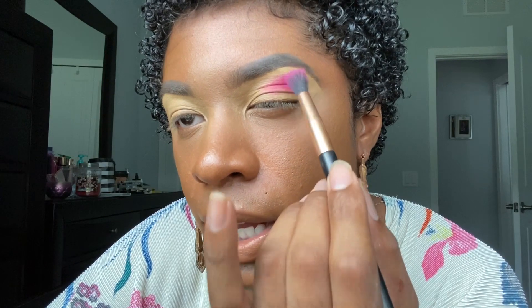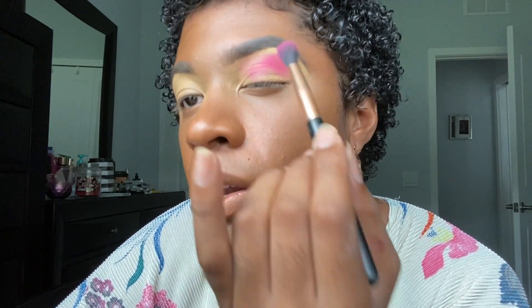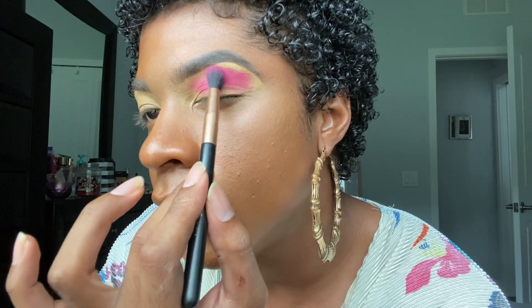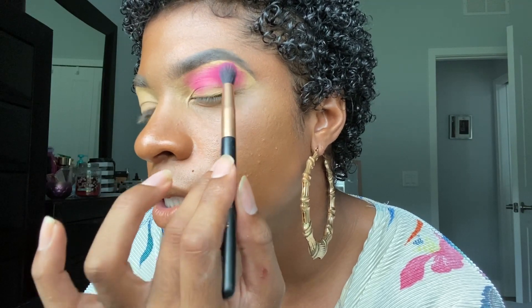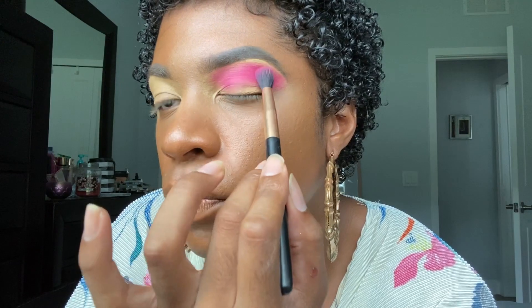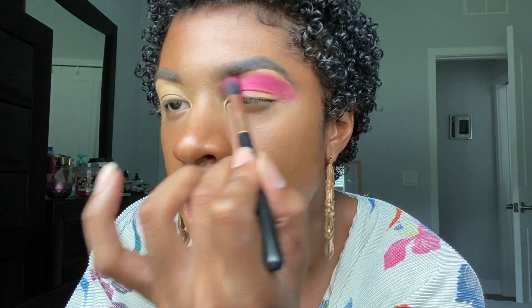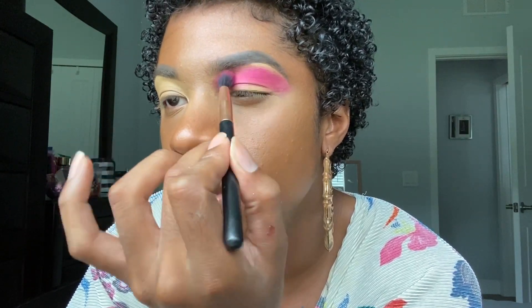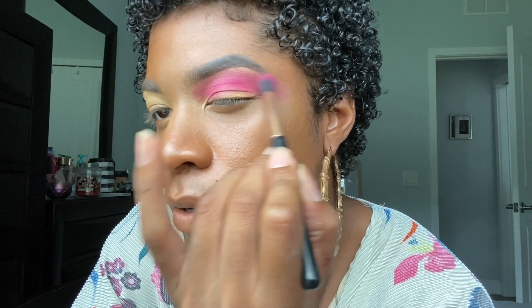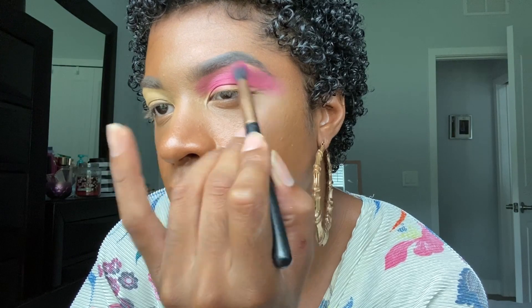The first color that I'm going to be using is that hot pink shade in the palette, and I'm going to go ahead and pack this color on first. Off rip, I could already tell that this paint pot is making the colors more vibrant. I'm going to really pack this on heavy above my brow bone using padding motions. Once that's all in where you want it, you can go ahead and start to use small circular motions and blend that out, soften it up a bit. Make sure that you're going upwards to the eyebrow.